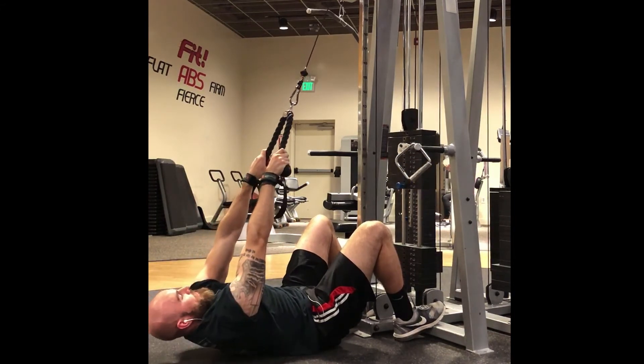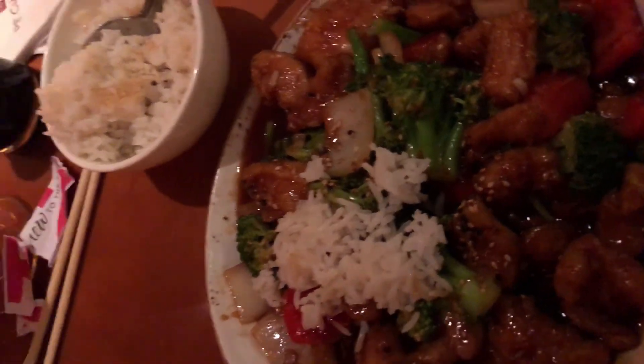To end the night, the wife and I went on a little date to P.F. Chang's for Chinese food. I got the sesame chicken and white rice — got your greens in there too. She got something else, I'm not sure what, but it was good. If you guys like this, let me know in the comment section.